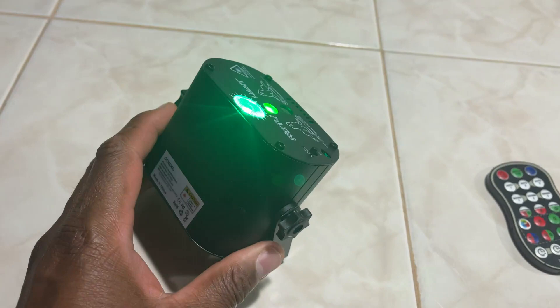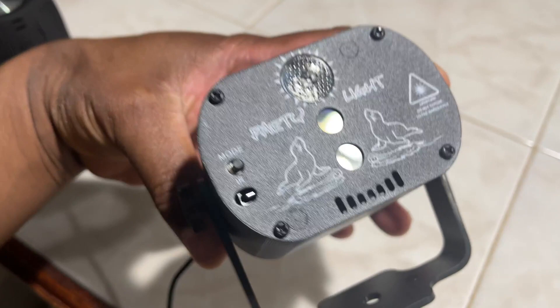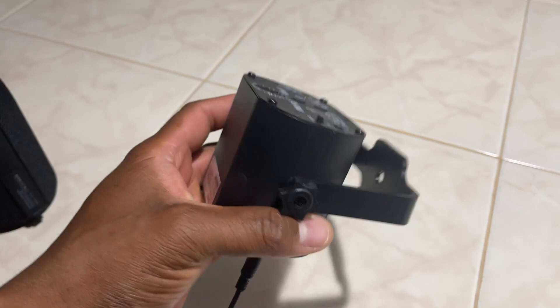Today we are taking a look at this disco party light. Let me turn it off really quickly and show you what it looks like. It has a stand and different light functions, different modes. On the front it actually has 60 multi-effect combination modes you can use, and it's durable.